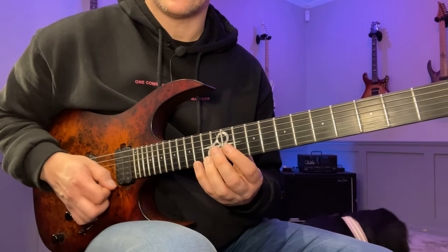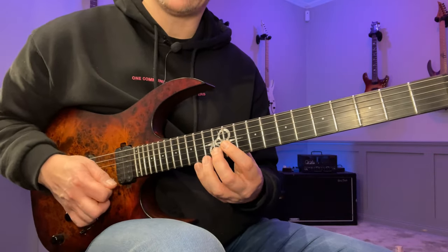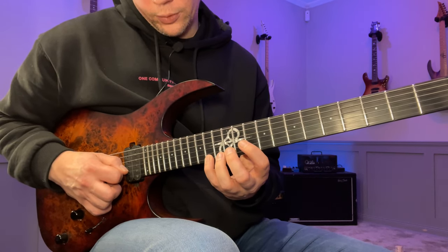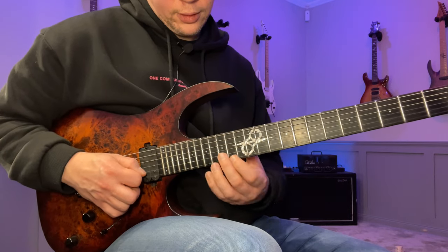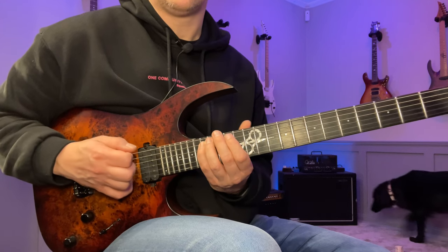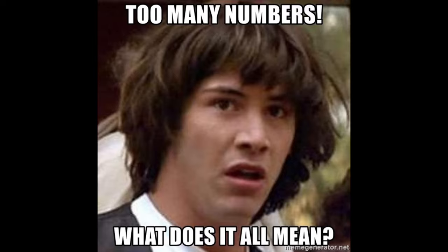Make sure you get that, and from here we're sweeping again: down, down, down, up, and then we slide up to 19, pull off to 14, then 15, 16, 16, 17, 14. That's a lot of numbers, but if you have the tabs just check that out.